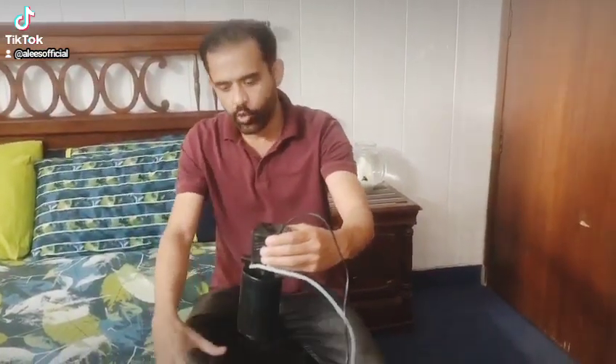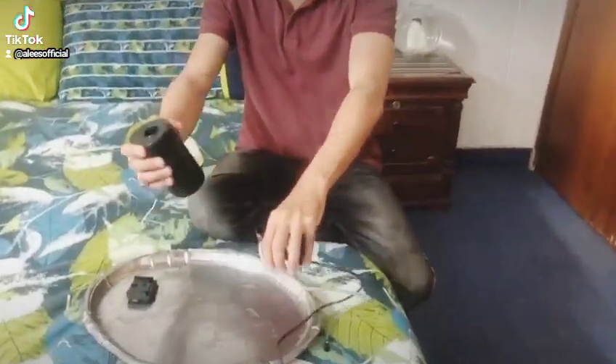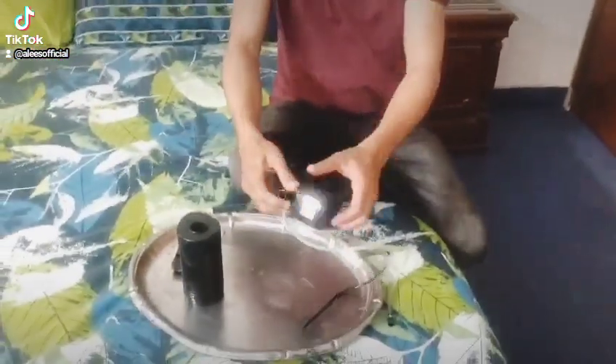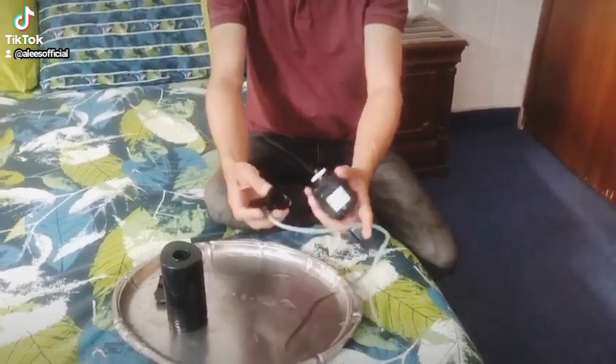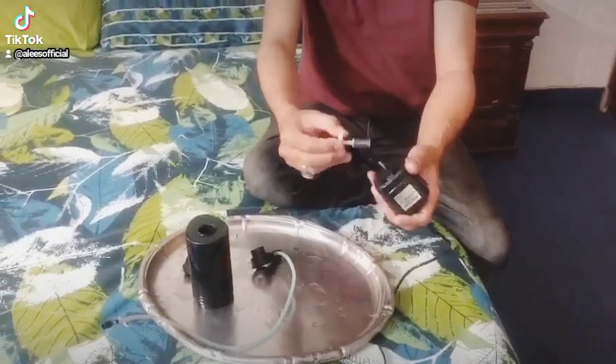You have to remove the aquarium from the shopper. Then you have to remove the dust particles. After that, you have to separate it from the shopper and keep the filter directly from the shopper. Then you need to remove it.